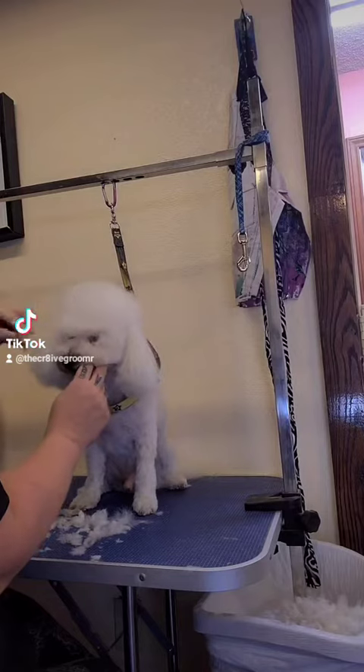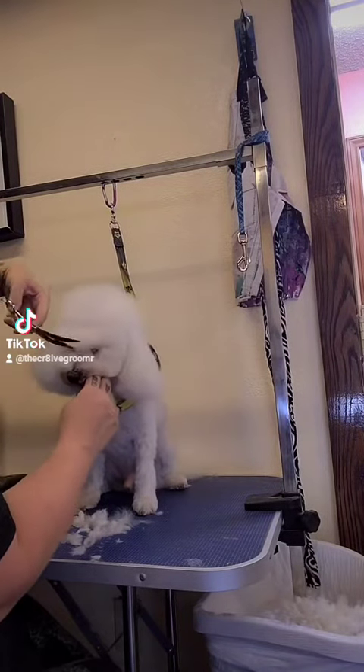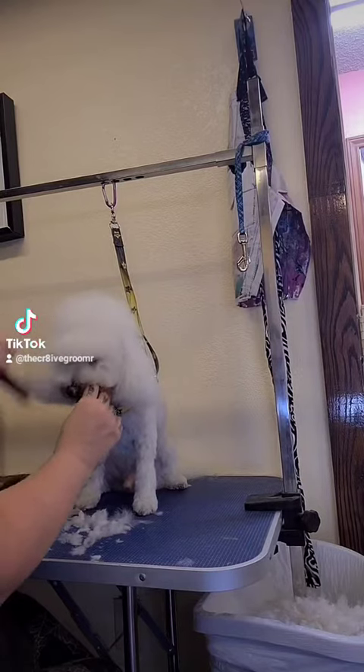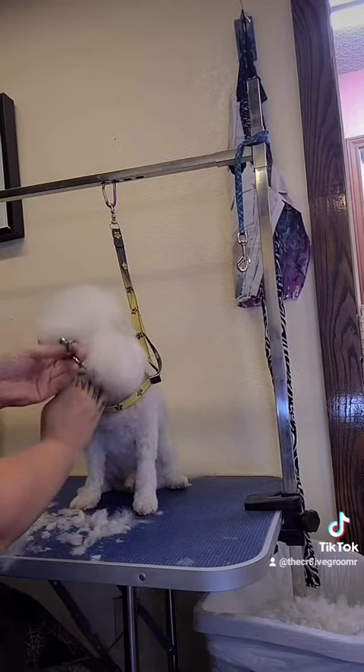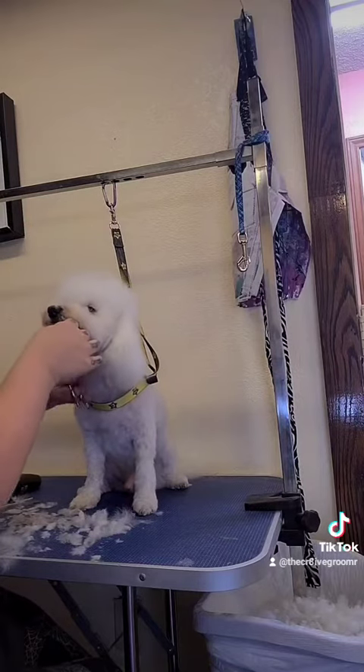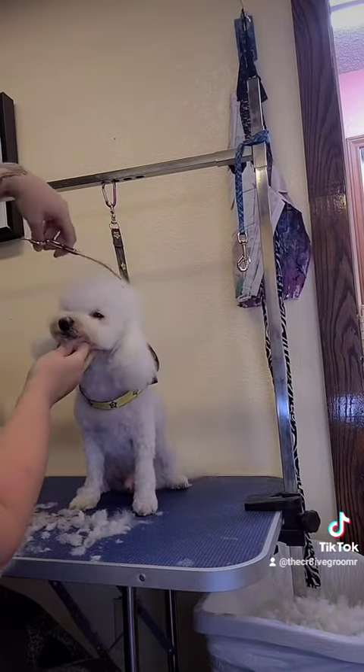Now I am doing the bubble like you do on a Bichon head. That's when you comb one layer down at a time and you round it. And that really gives it that layered, almost angry eye look — but they're too cute to look angry.